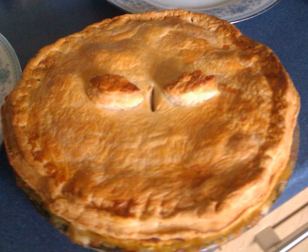Chicken and mushroom pie is a common British pie, ranked as one of the most popular types of savoury pie in Great Britain and often served in fish and chips restaurants.